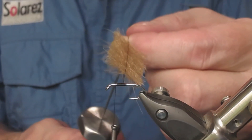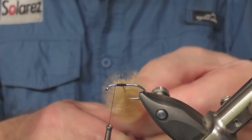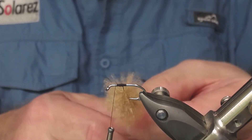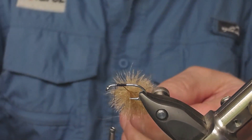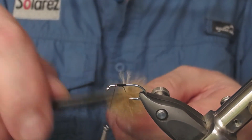And spin this little baby — see, it spins! This is thicker material than the CDC, so you might have to just comb it out a little bit so we don't trap any fibers.